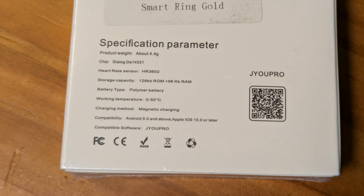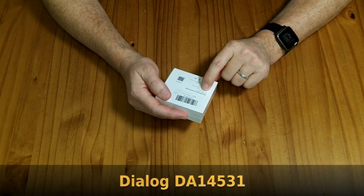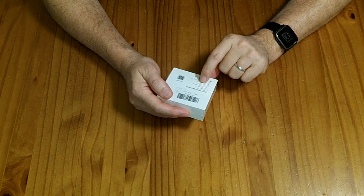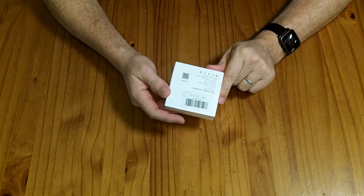It has a few other specifications: a 4-gram weight. The chip is a Dialog DA14531. There's a heart rate sensor, some storage capacity, and a polymer battery. It uses magnetic charging.